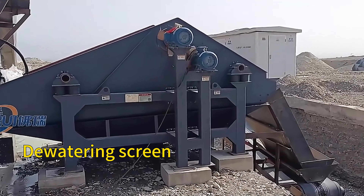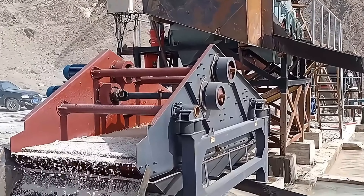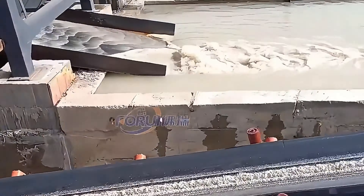Finally, we have the de-watering. After jigging, the barite concentrates and tailings contain much water. A de-watering screen removes the excess water, allowing for water recycling and reducing consumption.